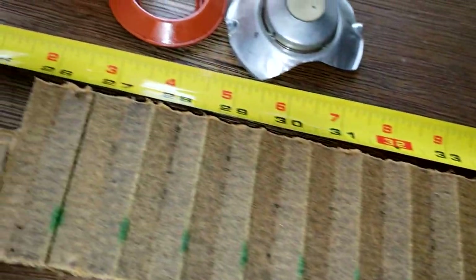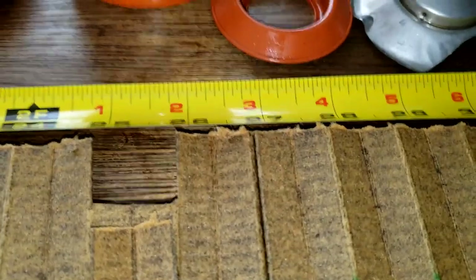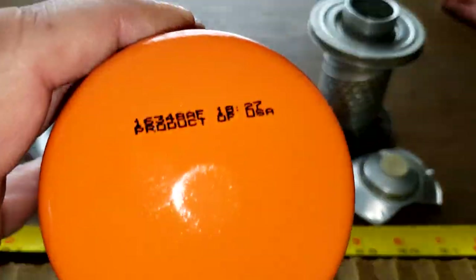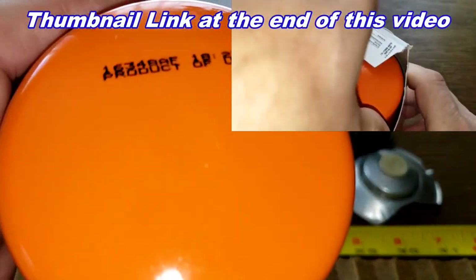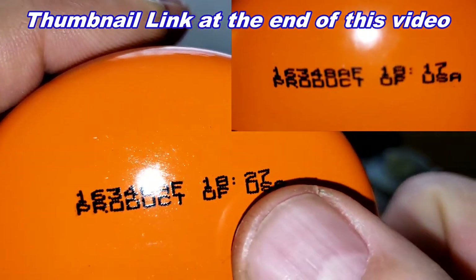His engine is running real clean. One strange thing I want to mention is the date code on this can — 16348AF. I'm going to put a video clip here: I opened up the same oil filter about five months ago, a new one, and it has the same date code. The only difference is a different time stamp.